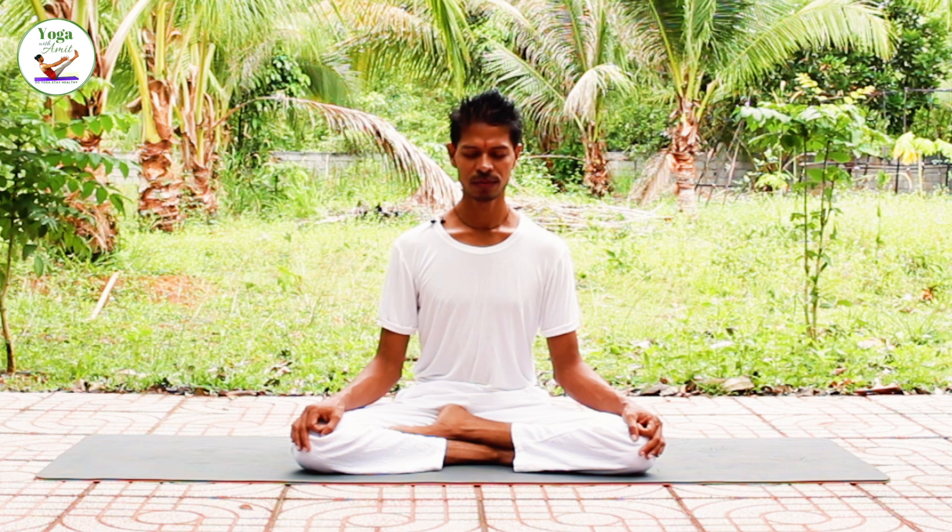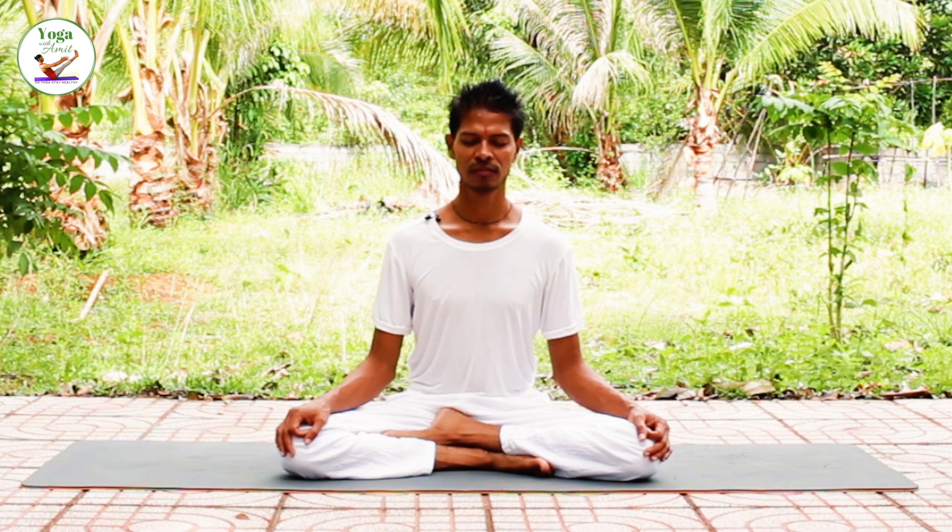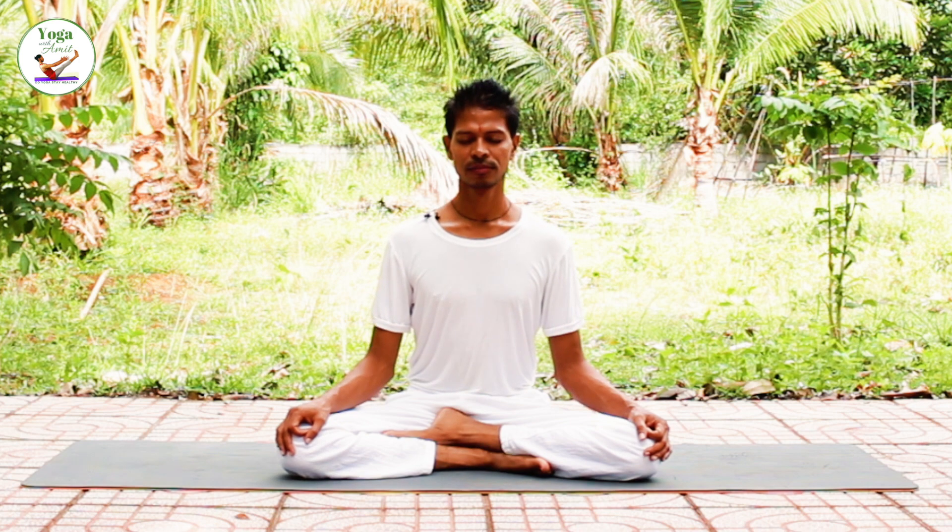Preparing for third round. Inhale into your abdomen. Exhale. Inhale. Exhale and inhale fully and completely, and begin. Exhale, inhale and exhale.